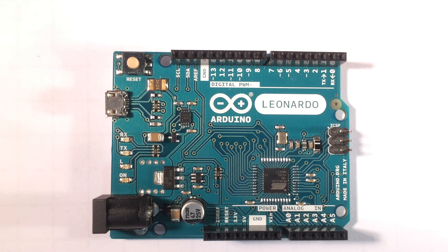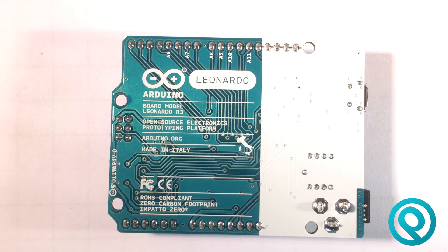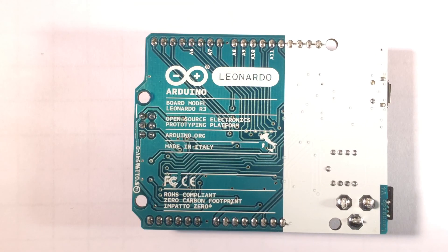The Leonardo measures 68.6 mm by 53.3 mm — exactly the same as the UNO. This is a Leonardo R3, and it has fairly good shield compatibility with UNO shields, though there are some pinout differences to take into account. Please check before buying a shield for the Leonardo to make sure it will work, as not everything is compatible. If you're thinking of making an Arduino purchase, please consider visiting paintech.co.uk.